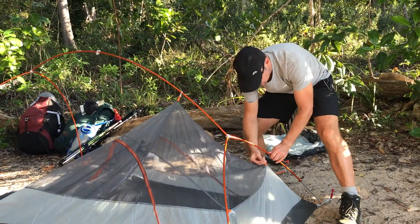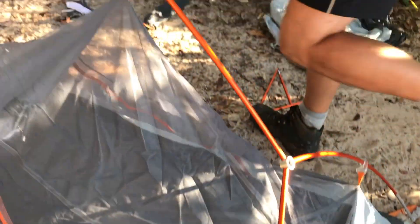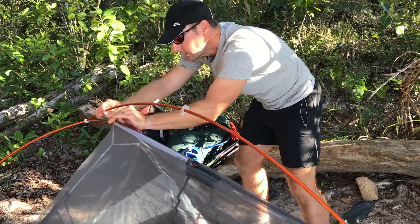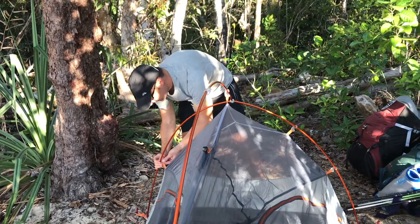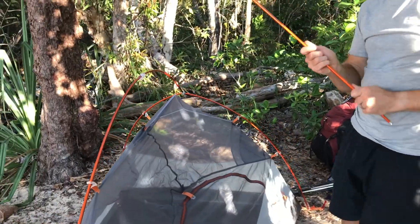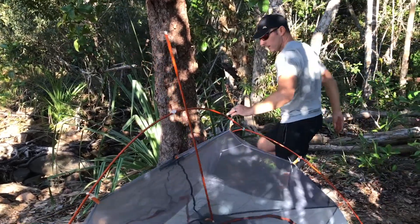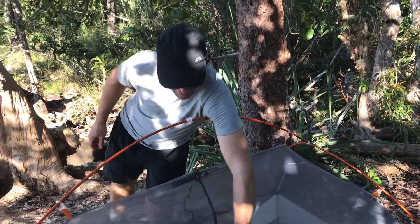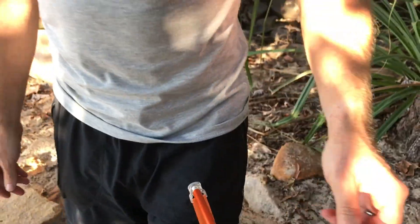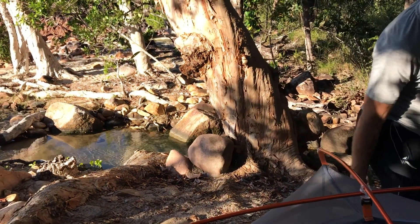Just clip it on — it's got these really nice clips. Some tents that go around the alloy poles are just really difficult, but you can see these are offset and they just slide on very easily. And we've got one more for the middle which clips in on the top. Then it's got these groovy little clips for the ends — that just pops in on the round end. And then a little clip at the bottom that clips onto the bottom of that bracket. Beautiful — so that's the inner tent up.